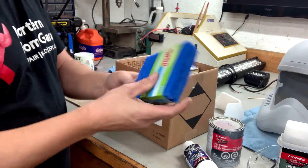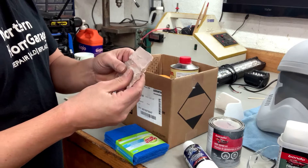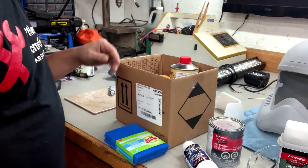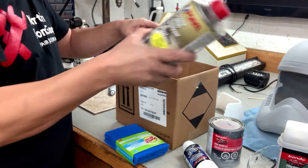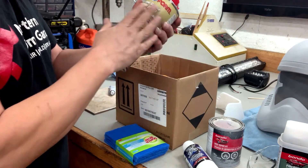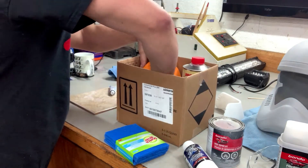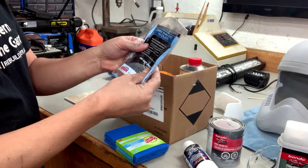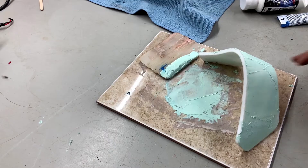I also have some Scotch-Brite pads. I have my mixing thing that I apparently did not clean last time I used it. I have my wax and grease remover — that's for after you've touched the helmet and before you paint or apply primer. And tack lock, which is going to be for my final paint. So why don't we get mixing and start putting some stuff on there?